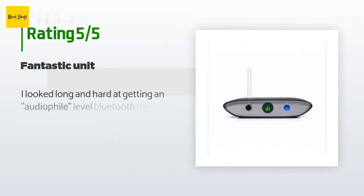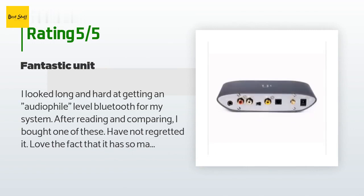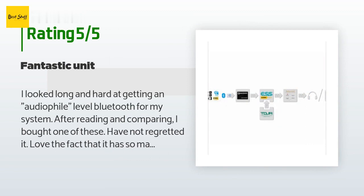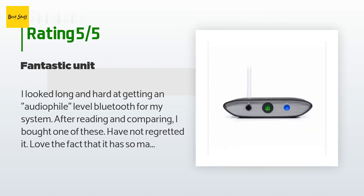This product is rated 4.5 stars from 54 customer reviews. A customer said: 'I looked long and hard at getting an audiophile-level Bluetooth for my system. After reading and comparing, I bought one of these and have not regretted it. I love the fact that it has so many types of outputs — the sound is great and it really met my needs. Although not an indication of sound quality, this thing is pretty heavy for such a small piece of kit.'